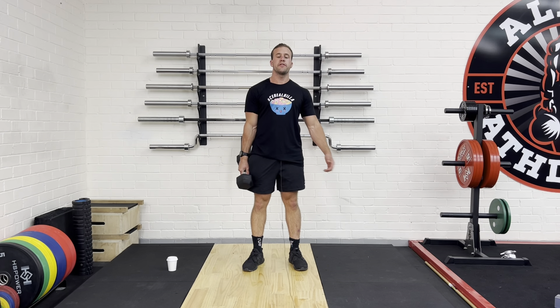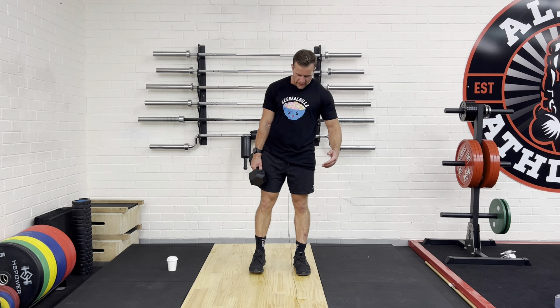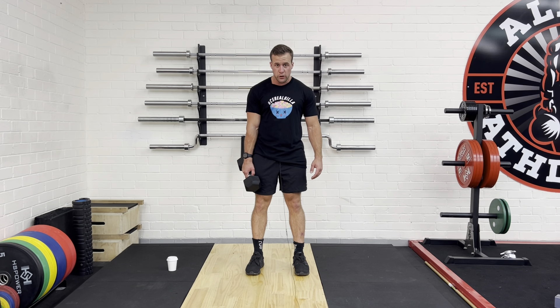All right, so first we're covering the goblet squat. Now with the goblet squat, what we want to make sure we're doing is keeping our feet about shoulder width apart. What we can also do is just slightly turn our feet outwards just a little bit.